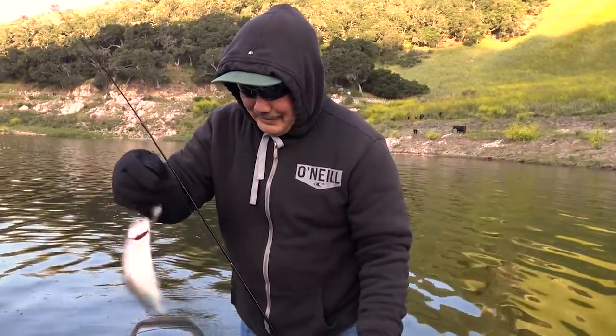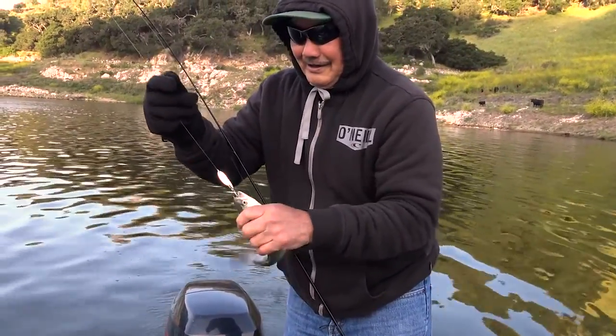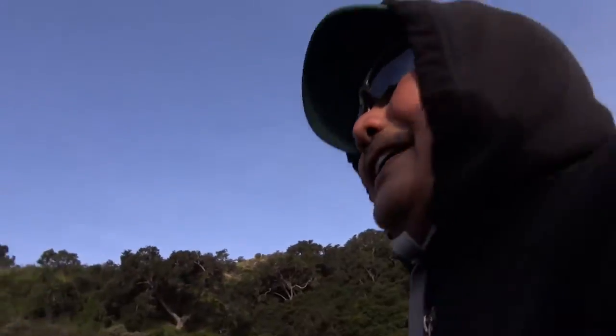Good morning! Thank you for biting. Good morning. It works. Thank you for being hungry.